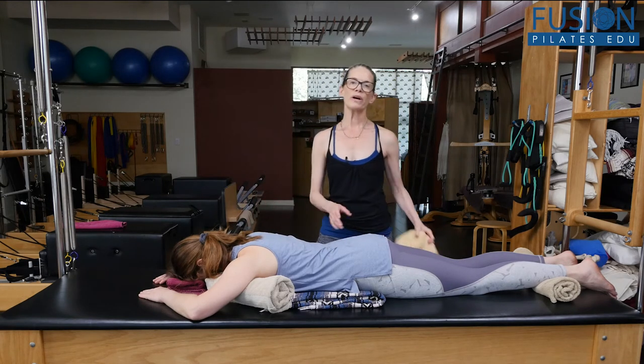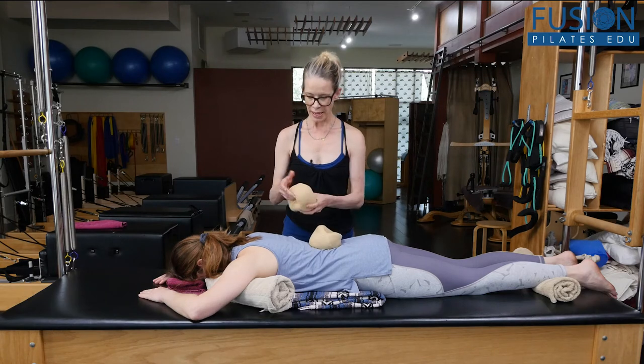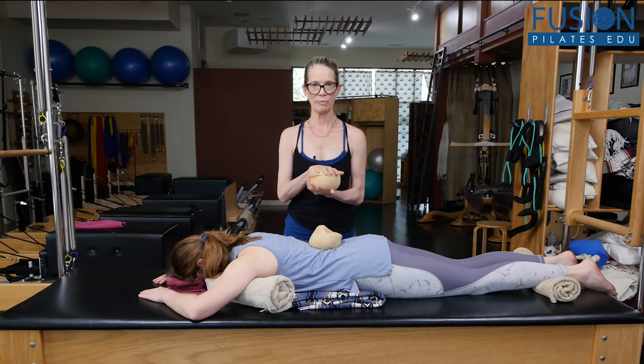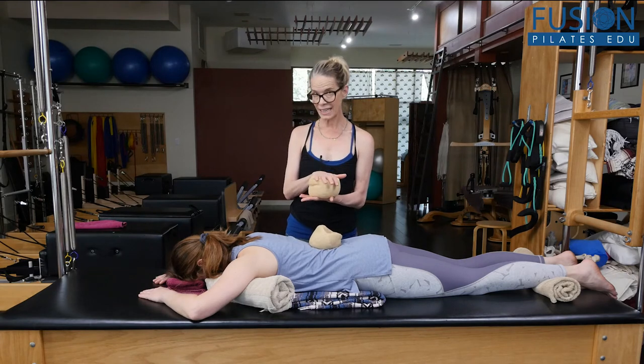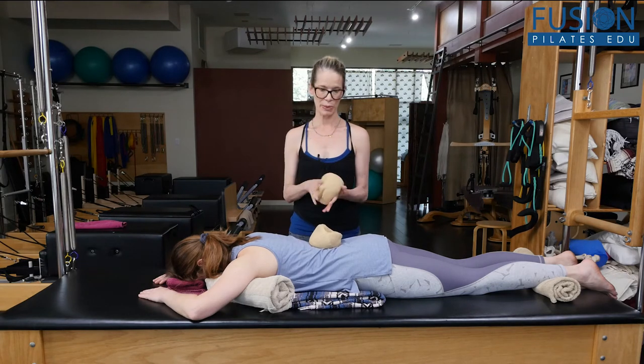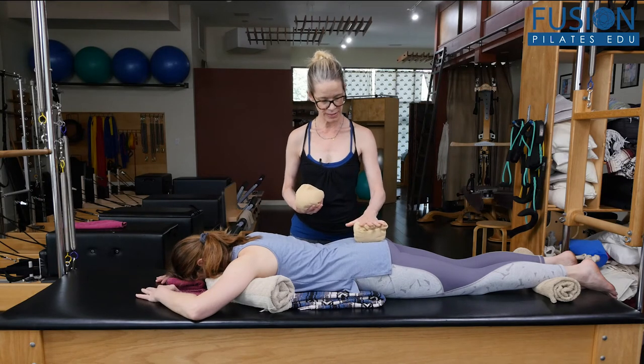This protocol is from the Smart Spine system from Marie-Jose Bloom. There are many different products, but this one is called the Smart Globe, and it is heated — that's key to this protocol. I'm going to set one globe down on her sacrum.